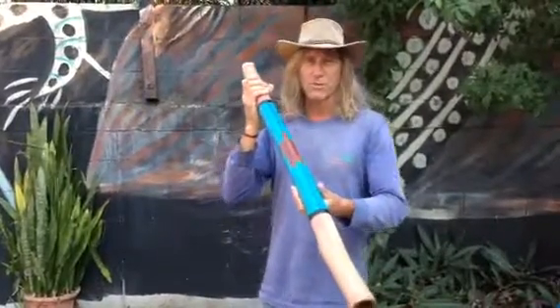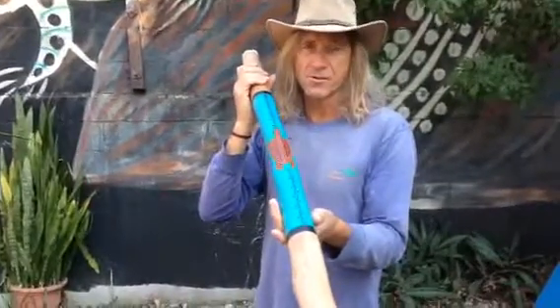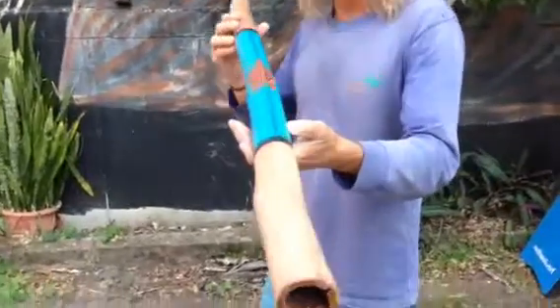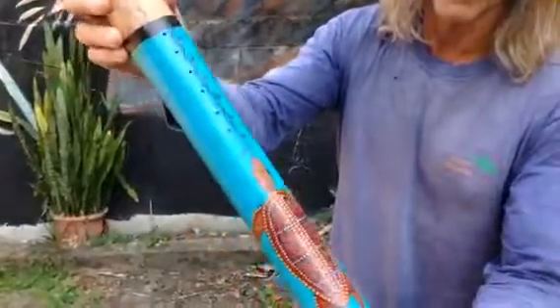G'day folks, how you going? Cole here from AmazingAus. Got a really cool didgeridoo I'd like to show you. This is a native Australian eucalyptus didge, naturally hollowed by termites in the outback — the real thing. And hand-painted artwork from Aboriginal artists locally here in Coolangatta.